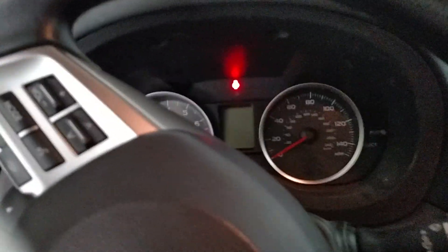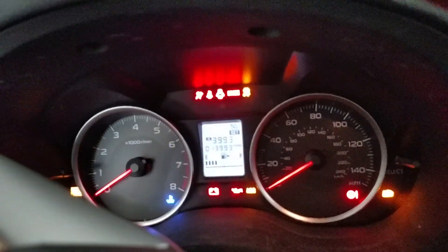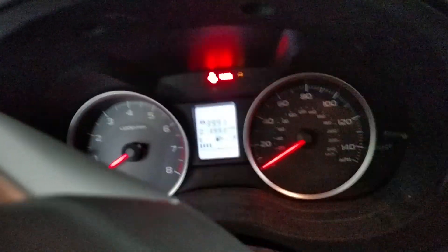Double check the mileage — 13,993. 13,993 miles. Thank you. I just wanted to show that.